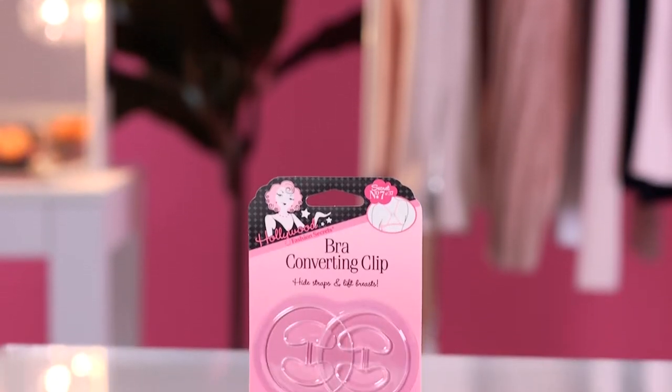You can now have the look of going braless without compromising on support. Introducing the Hollywood Fashion Secret number seven: the bra converting clips. I love these clips because you can take any bra that you have and convert it.